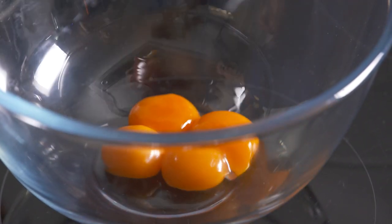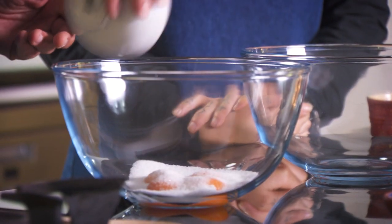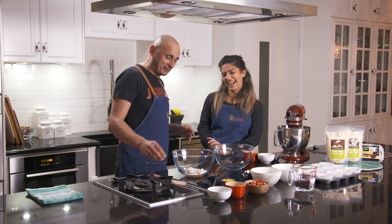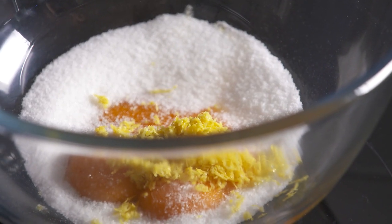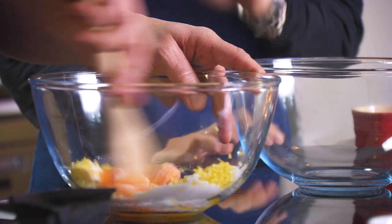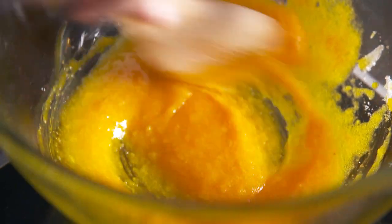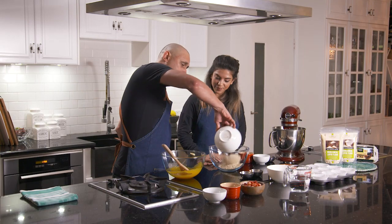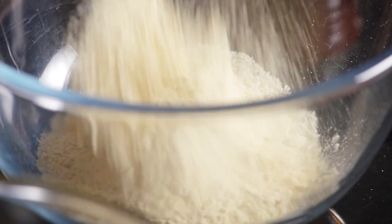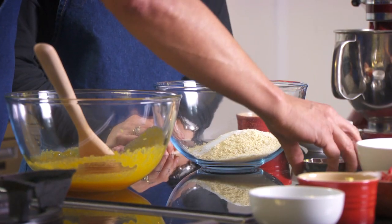We've got egg yolks that have been separated and we've got our egg whites that we're going to use later. Now we've got sugar — I know you're going to tell me off because it's white. If we were to make these a little bit healthier I would probably use mashed banana as my sugar substitute or soaked dates. So we've got almond meal, lupin flour, baking powder and cinnamon.